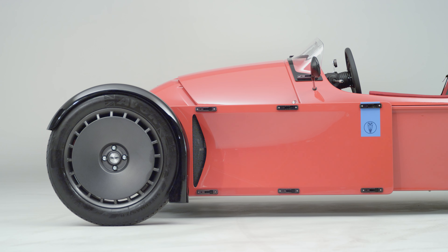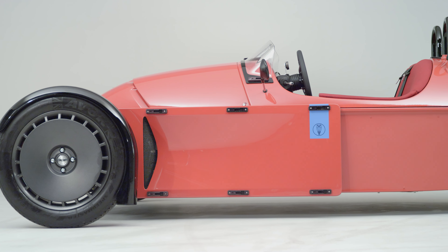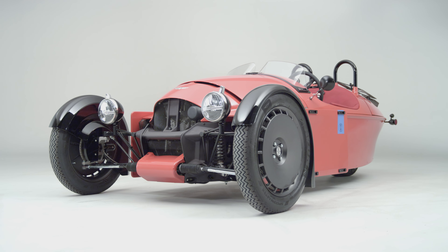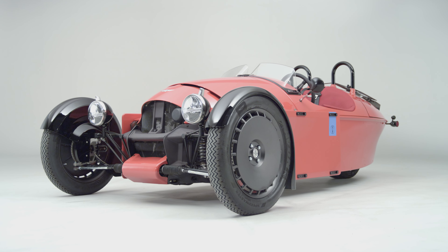For us, a successful proportion of a three-wheeler is one in which the car's body is towed by its front wheels. Quite often within this segment you see three-wheelers where the body sits on top of the front wheels, and we don't believe that gives the best proportion for the car.